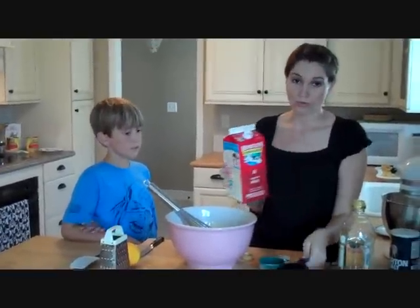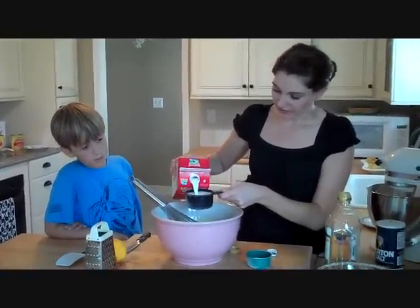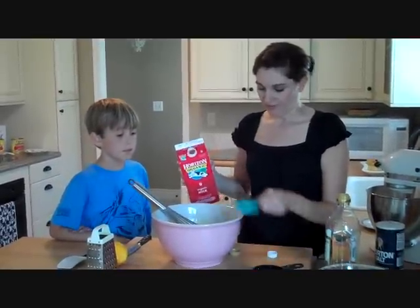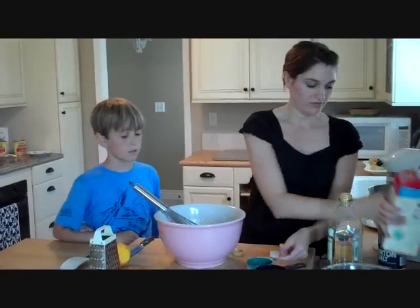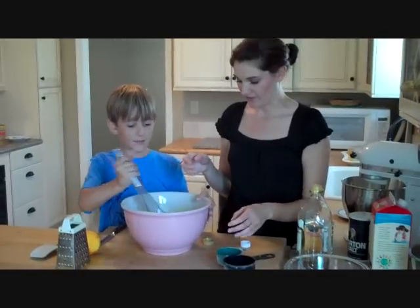I always like to use whole milk when I'm cooking — it's going to give you the most flavor and make it more creamy. Add one and a half cups of that, then we'll mix it. Do you want to mix it?